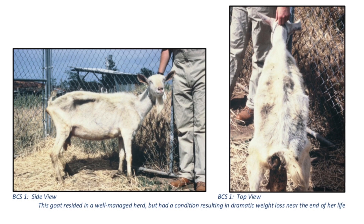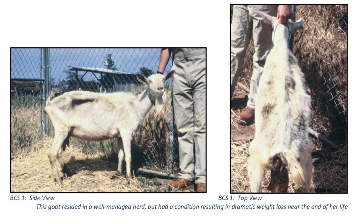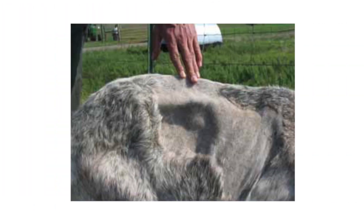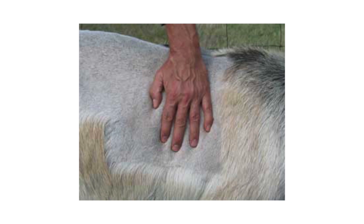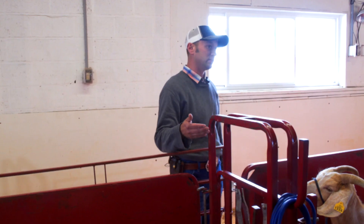A score of one is the bottom end of our spectrum. The goats will be visually emaciated and weak. Their backbone will be highly visible and will form a continuous ridge all the way down their back, and they will have little to no fat cover at all. As we palpate across their ribs, our fingers will be able to slide into their intercostal spaces very easily and go deep inside them.